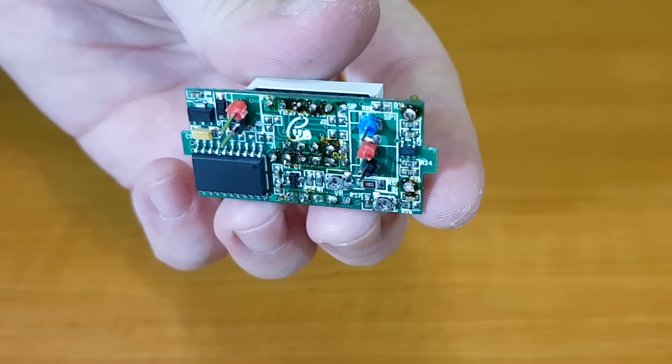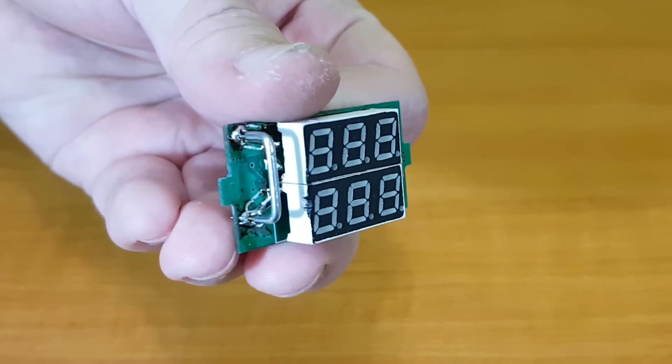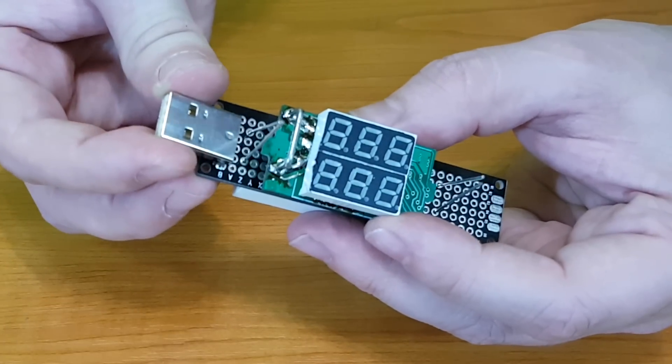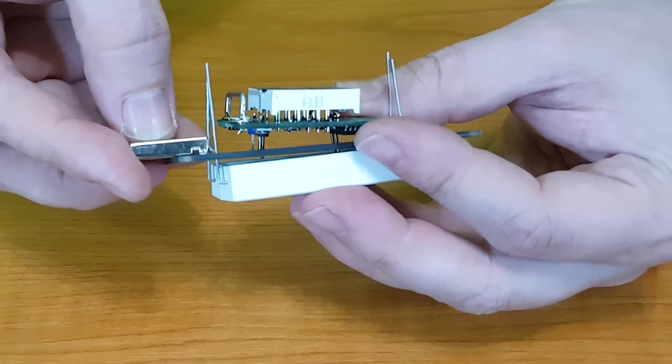The pin headers are intentionally bent to match the holes in a perf board. This small circuit board will be very crowded — I need to calculate very carefully where every component will be soldered.